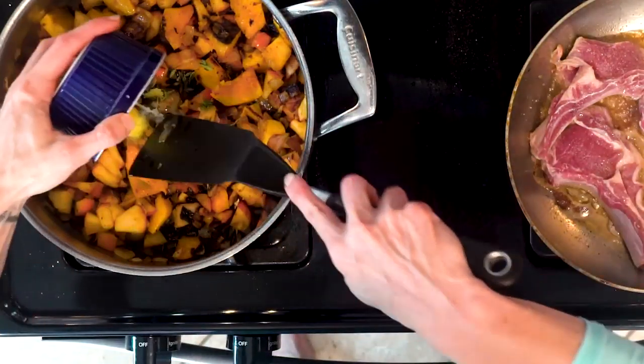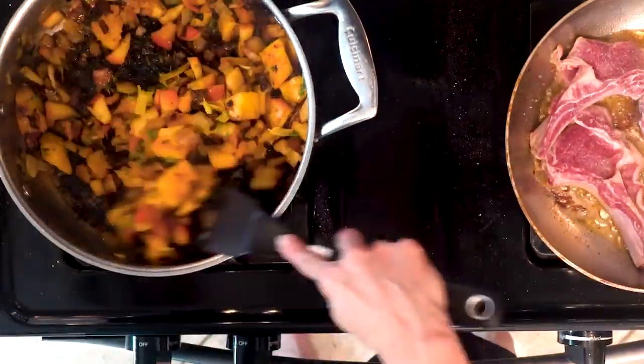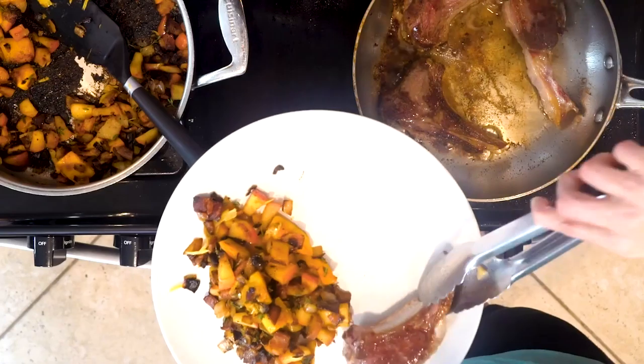Add the lemon zest, lemon juice, and thyme to the pumpkin and apples. Mix everything together and turn the heat off. Scoop some pumpkin and apple mixture onto a plate with three rib chops and dig in.